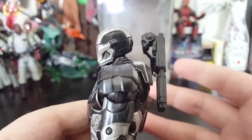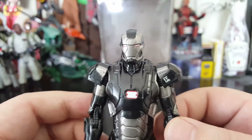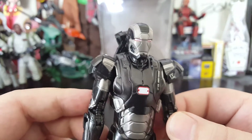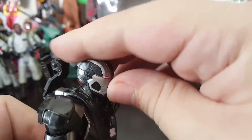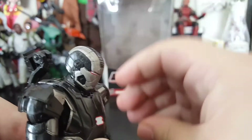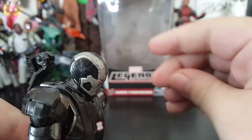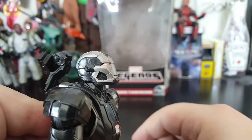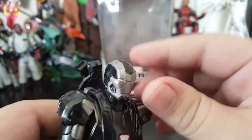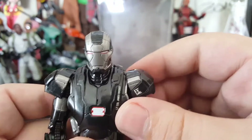I mean, I needed a War Machine — this is my official first War Machine. Head articulation: he does look that far down, and looking up, that's as far as he can do. He's sort of restricted there in his suit of armor.